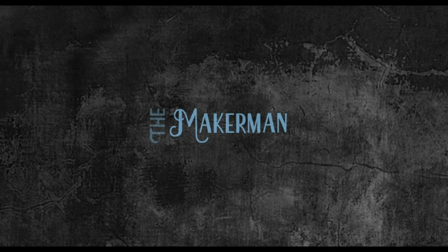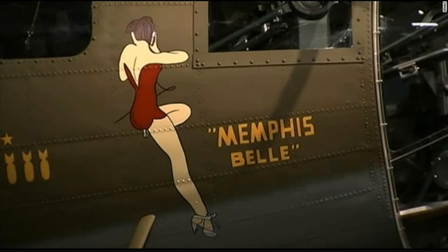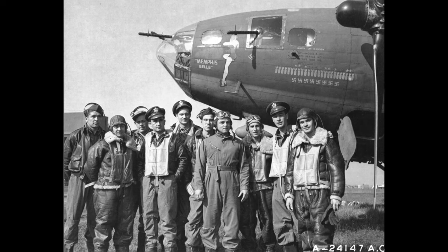In this episode we're going to be making a nose art panel for the Memphis Belle. This was the original nose art she had when she was actually flying missions during the war. After she finished her missions she flew back to the States and underwent a country-wide bonds tour. For that they actually redid the artwork on her, but for our project we're going to concentrate on the nose she wore while she was actually in service and flying missions.